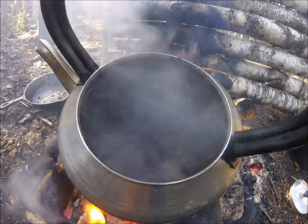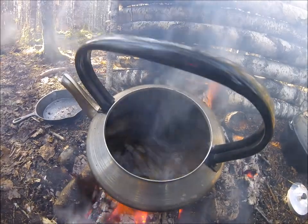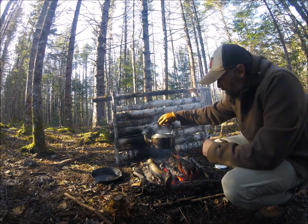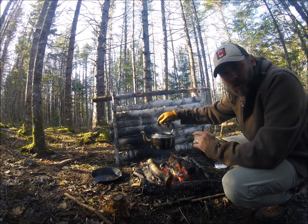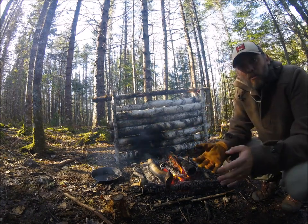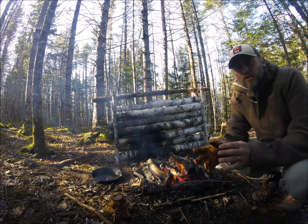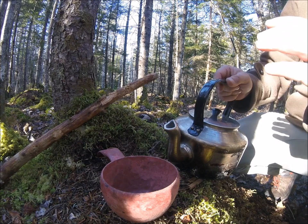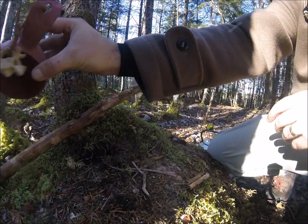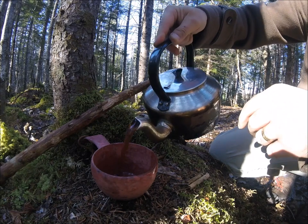That is a rolling boil, and that's exactly what you want to remove the acid and bitterness from the coffee. Two minutes of that and we're ready to pull it off the fire. Take it off the fire, give the coffee a couple of swirls to let the grinds settle, then put it down on the ground and give it another minute. If I've done this correctly, when I pour it there shouldn't be a single coffee grind in the cup. Here's the moment of truth — pour a little in first, dump it out, and look at that: an absolutely clean cup.